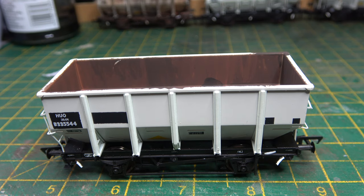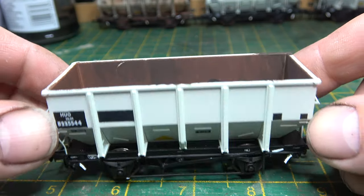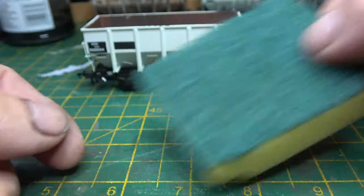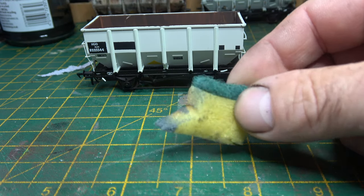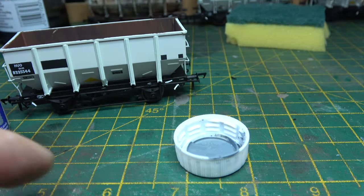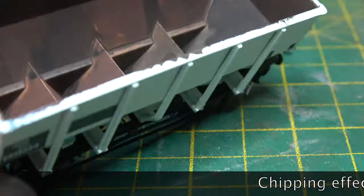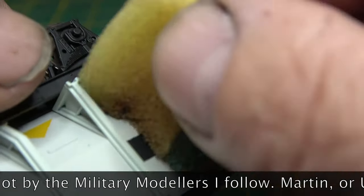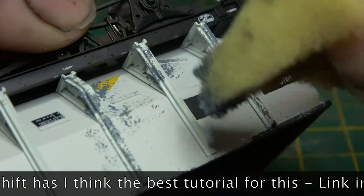It's about time I put another batch of these through the mill. This time we're going to have a go at a sponge technique. I'm no expert - this is more like a blog post of my experience trying to get wagons that don't look all the same. In the videos I've seen of this method, most people use tweezers and a tiny bit of sponge, but I opted for a massive piece of sponge because it's easier to hold. The effect I'm going for is a chipping effect.